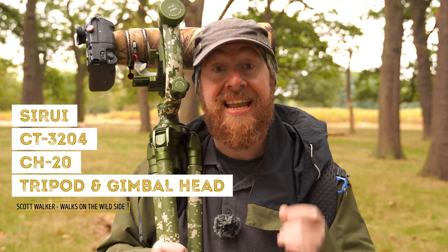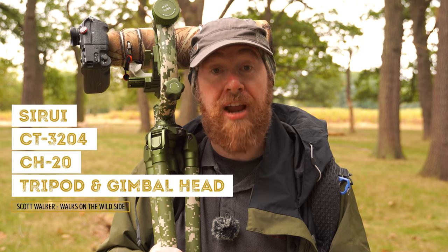Finally, a tripod and gimbal headset designed specifically for wildlife photographers. I'm going to take this kit out from Suray and test it whilst I aim to get portraits of red deer before the rutting season really gets underway. So let's crack on.